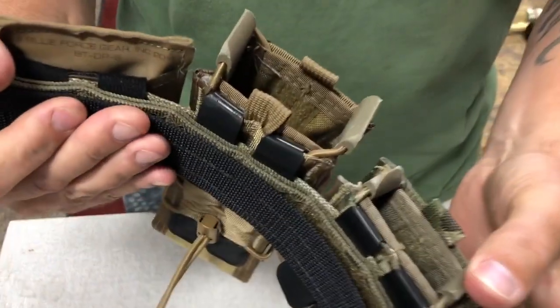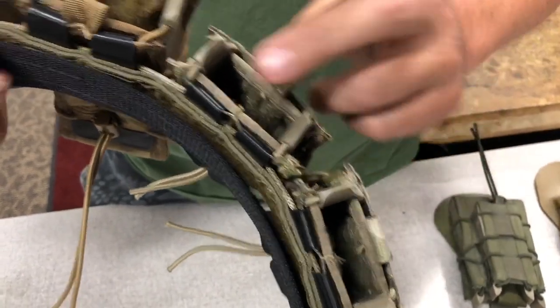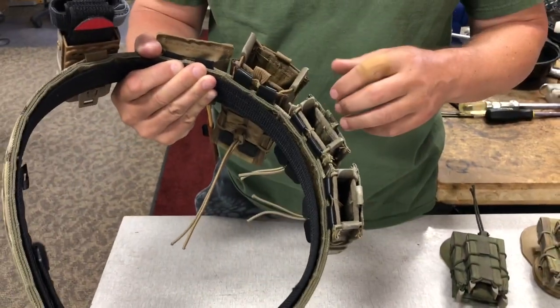This is the one I'm using for tactical rifle matches right now with an attack pack belt system, and you can see all of these corners have been rounded off. It just makes the equipment that much more comfortable and that much more safe.